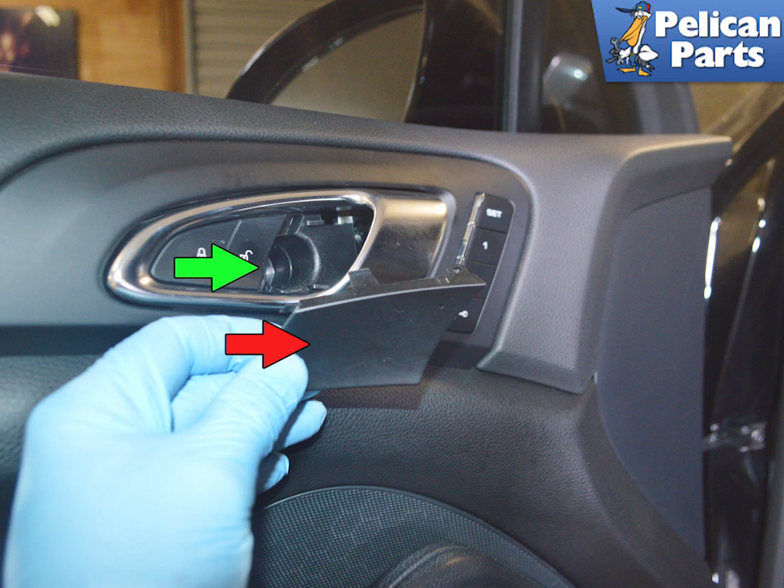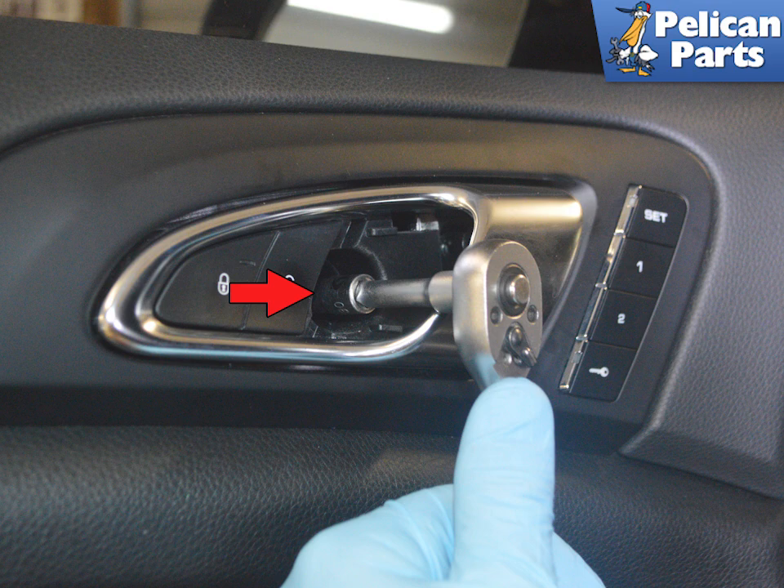This will give you access to the single T30 Torx screw behind, indicated by the green arrow. Use a T30 Torx and remove the screw, as shown by the red arrow.